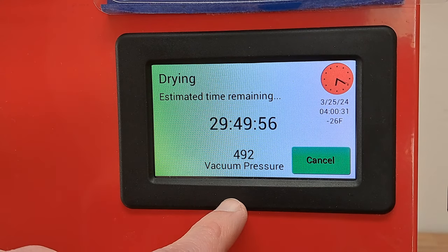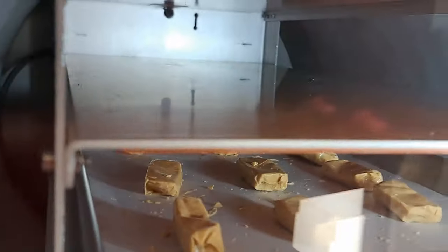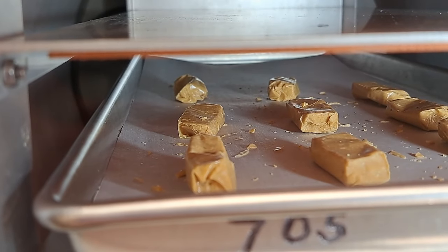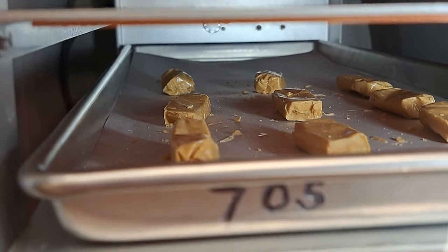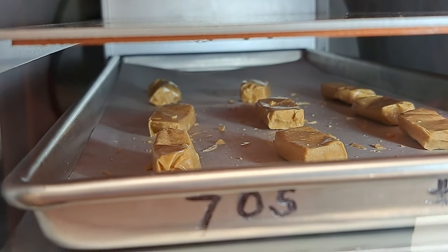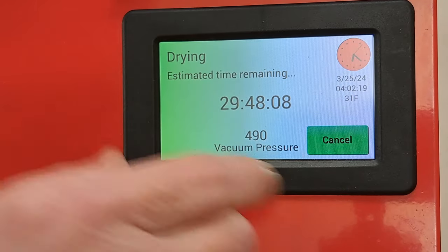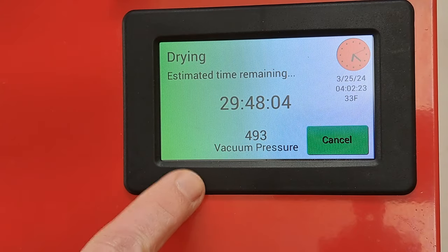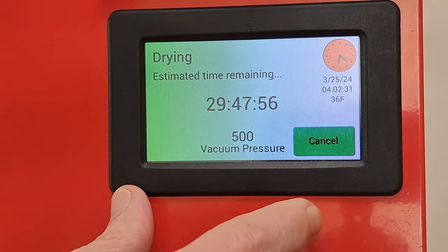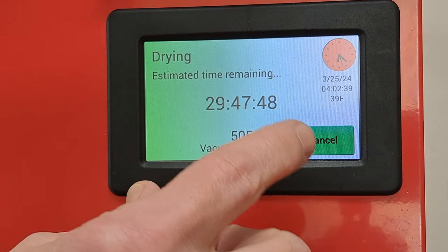I wanted to get below 500 before going to the next cycle — it's below 500 now. Let's take a look at the candy. I added a little light so I can see in there. We haven't started to add any heat yet, so it's just under vacuum. To jump to the next cycle — normally this would go for 30 hours or until it thinks it's dry enough, but because the candy is so dry and there's so little, it would jump to a small batch cycle. We're not going to let it though. The heaters are on now, trying to heat it up.